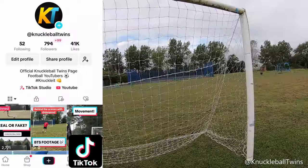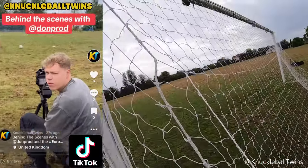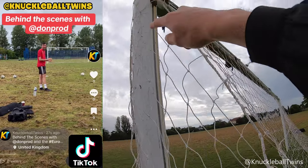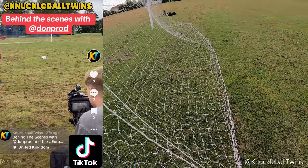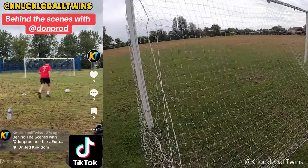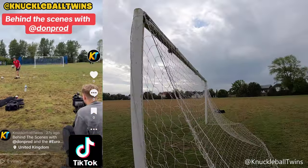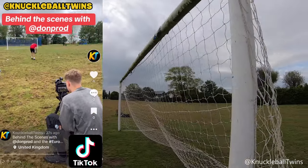The net is on the goal, and for the first time ever I've actually used this part of the net and tied it down to the peg here, just to create more of an upper 90, because this goal hasn't got any stanchions. What I've realised is if we had poles that could stand behind the goal, you'd be able to pull this out, attach it to the pole and create a box vibe net. How sick would that be? It would just be a pain bringing the poles every time — I don't think that'd be possible, to be honest.